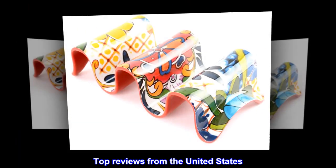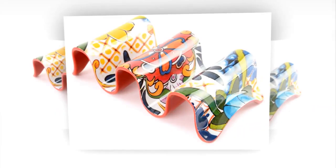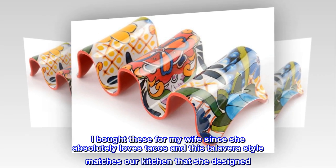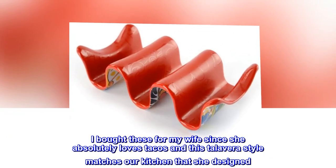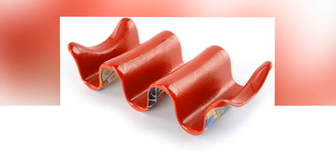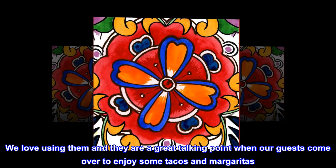Top reviews from the United States. Fun and amazing taco holders. I bought these for my wife since she absolutely loves tacos and this Talavera style matches our kitchen that she designed. We love using them and they are a great talking point when our guests come over to enjoy some tacos and margaritas.